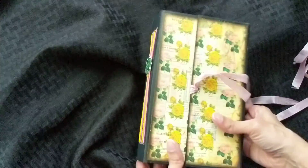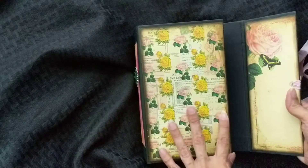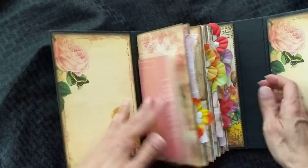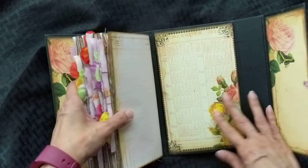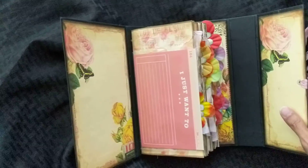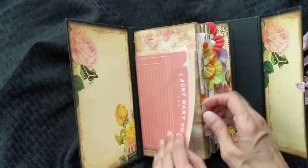My cover is like a tri-folder — I wanted to try this one, and it opens up to this. I used the Life of Bloom Traveler's Notebook. That's what I used, and I just hit my camera. So this is four.